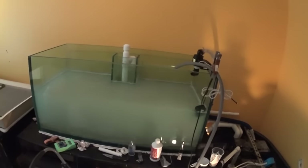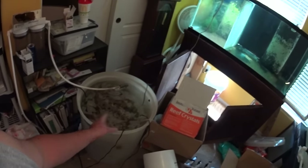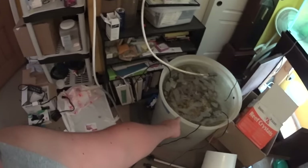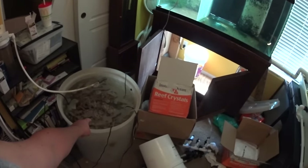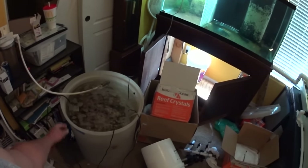Hopefully by the end of tonight we'll at least have the rock in here, that way I can get this bin out of here. Actually, that water is really clean now. The nitrates are real low, and I know you're supposed to do a water change on it and then fill it back up and let it sit some more.